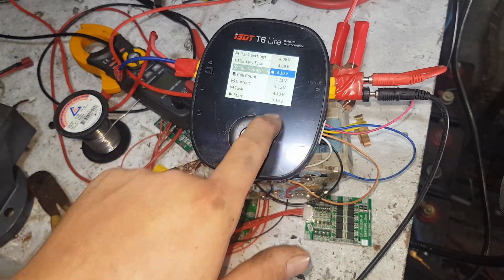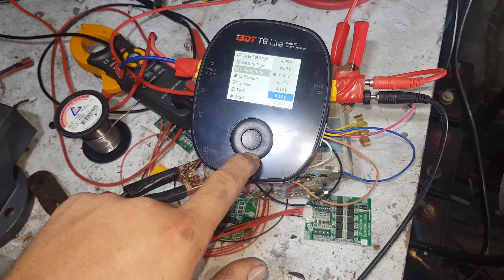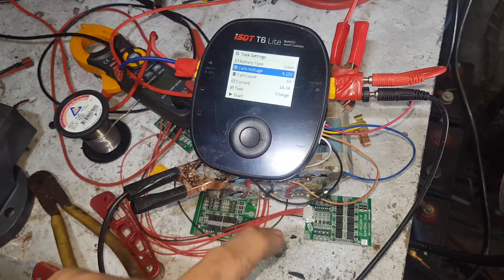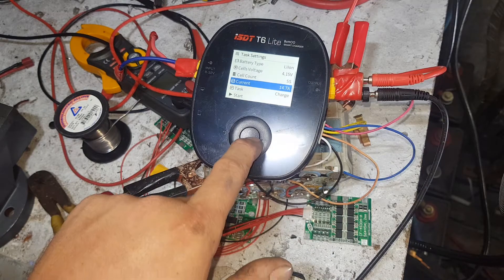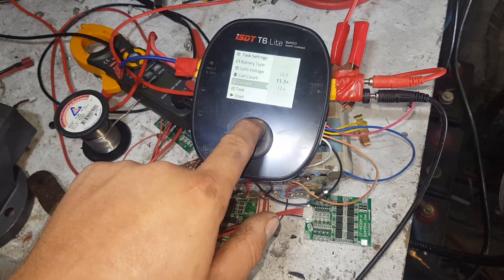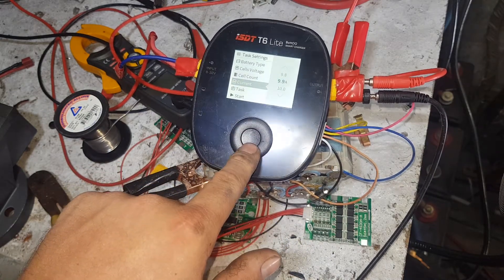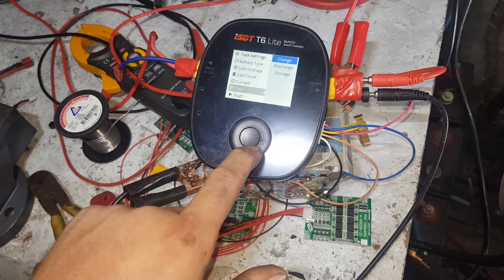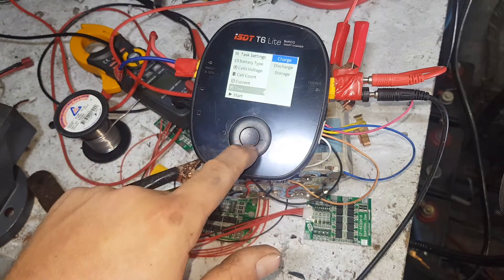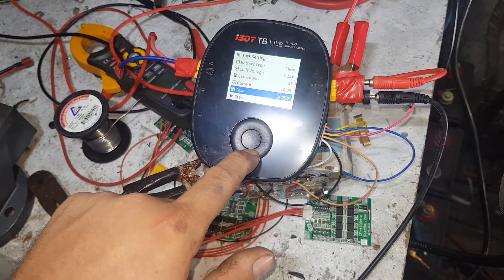You can adjust the cell's top-out voltage. So we'll just go 4.15 for this. It knows it's at 5S. We might drop the current a bit to make it an even 10 amps. So we can charge, discharge, or store. We'll go charge for now.